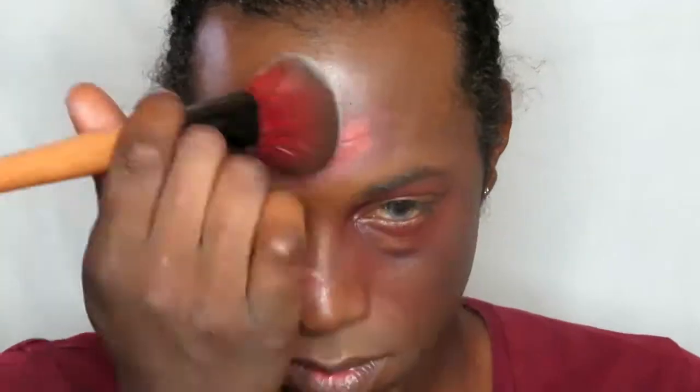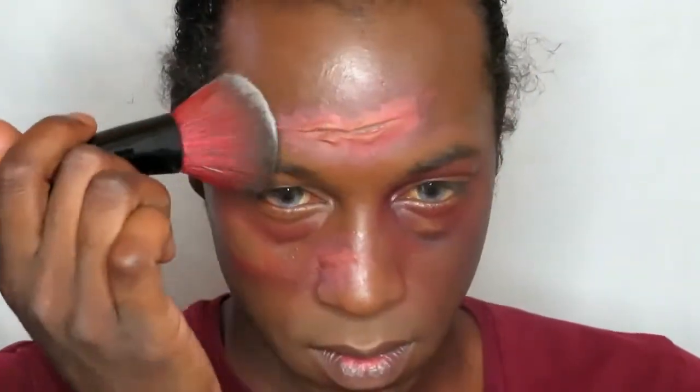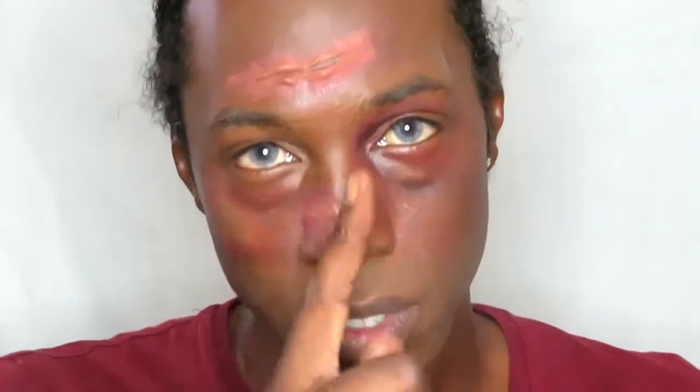We're going to powder that to reduce the shininess from the Vaseline, and then we'll put on some blood. But before the blood, we're going to apply some colour corrector and then some foundation to make sure everything is cohesive. Then we'll put some bruising around it to create irritation around the whole look — we don't want to just add blood, because that doesn't look believable.